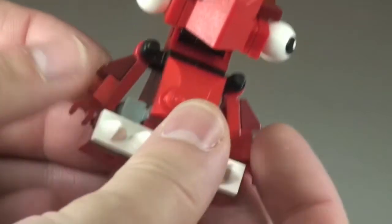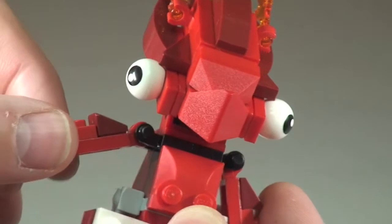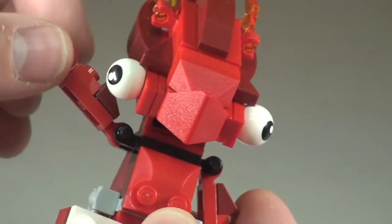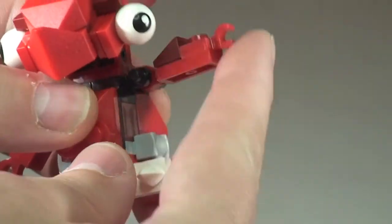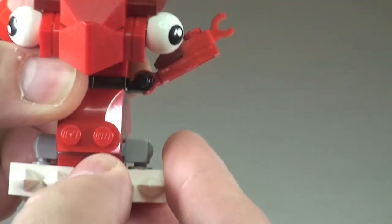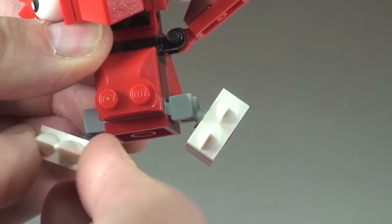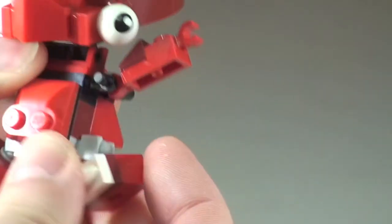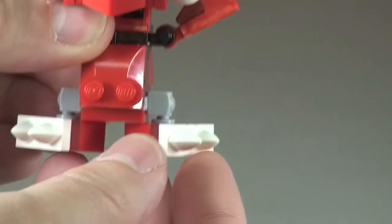A couple of features to point out: the arms do move up and down — they don't move to the front or rear, just up and down on both sides. The feet can also move out and you can put them at pretty much any angle, because these are fixed by a ball joint, giving some great maneuverability.